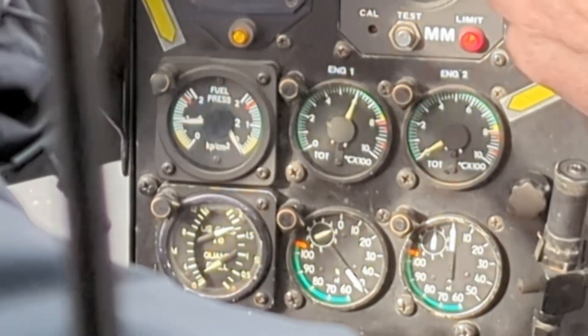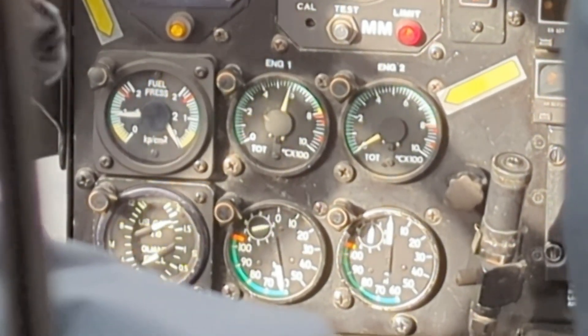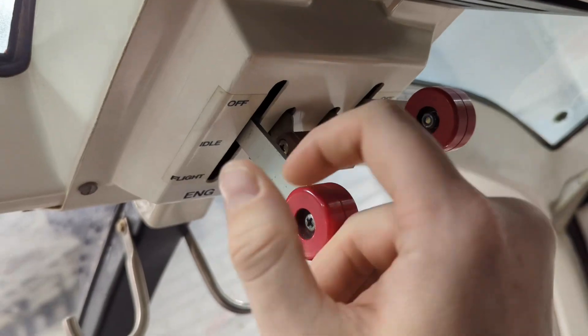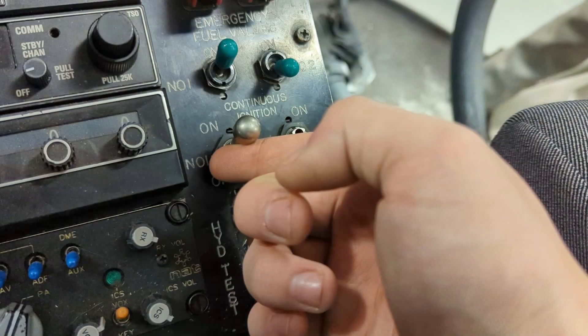TOT will rise very quickly but will stabilize at a high temperature, then begin to slowly drop again. If TOT begins to approach the yellow area of the gauge, shut off fuel immediately but continue to engage the starter to attempt to cool the engine.